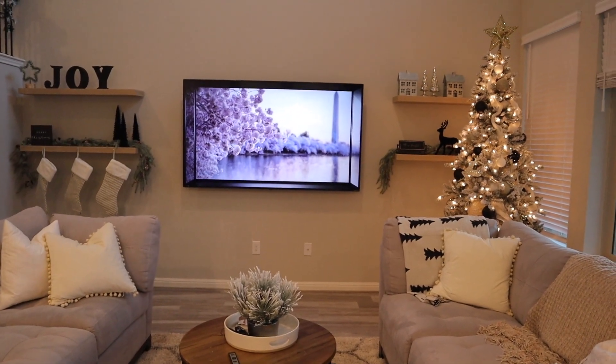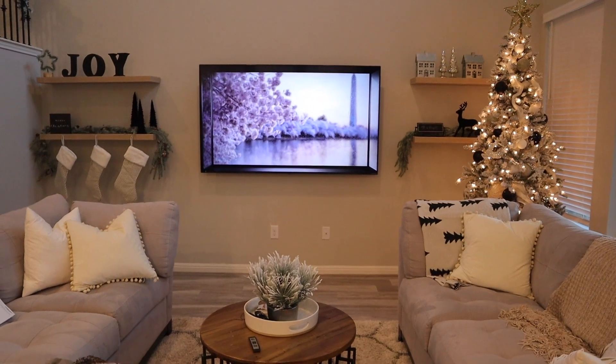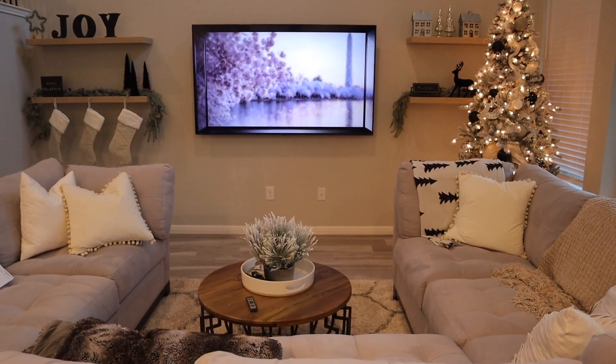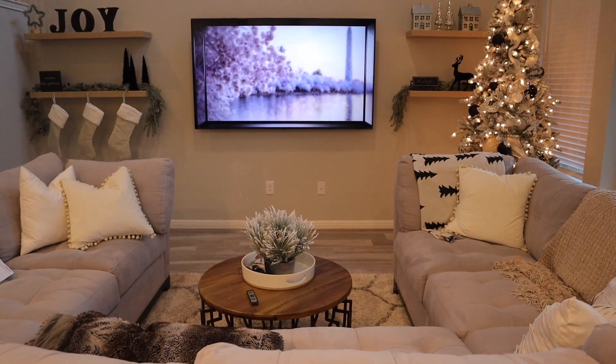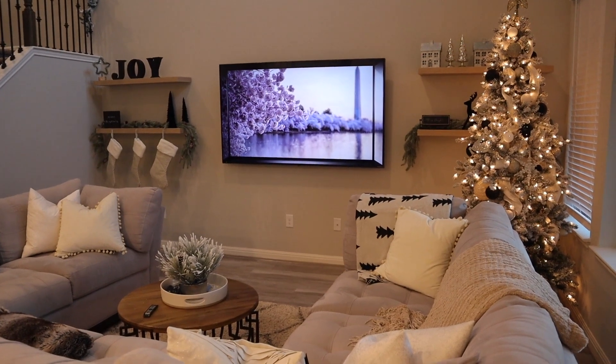Here's an overview of the living room and the shelving. I love the decor — I try to keep it as simple as possible so it's not so distracting when you're watching something on TV. I'll probably play around with the decor a little bit more so it might look a little different in other videos, but we'll see.